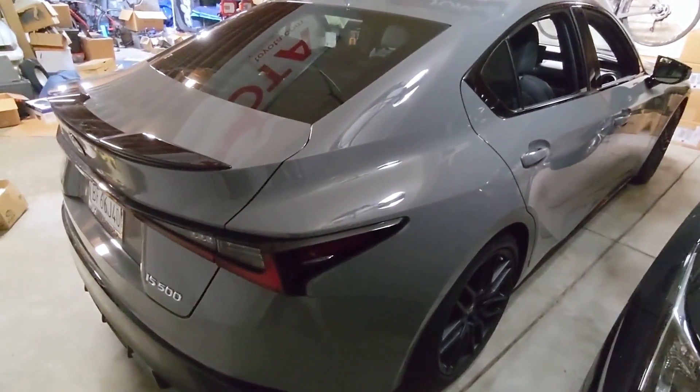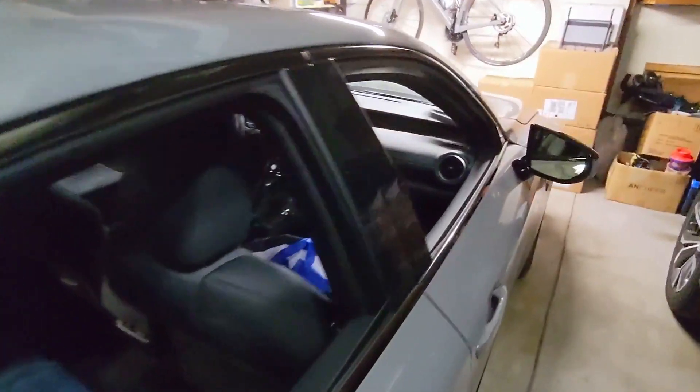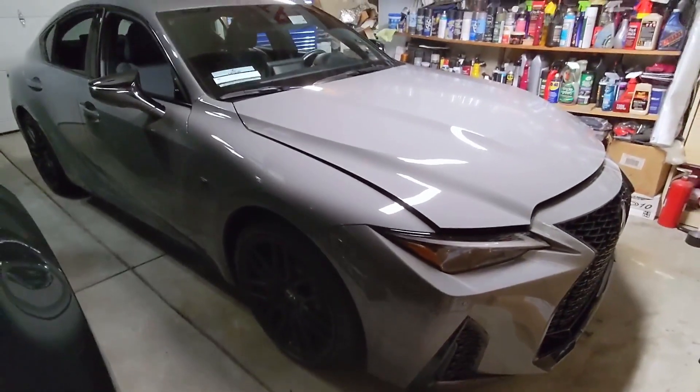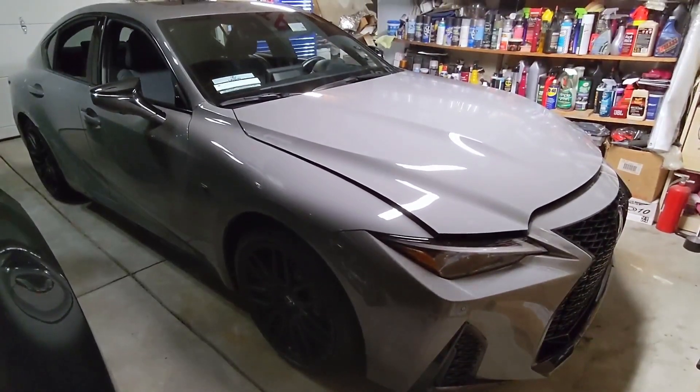Stick around and stay tuned for the mods coming for this car. Thanks for watching.